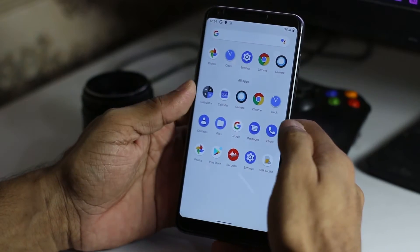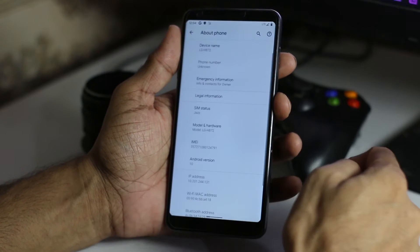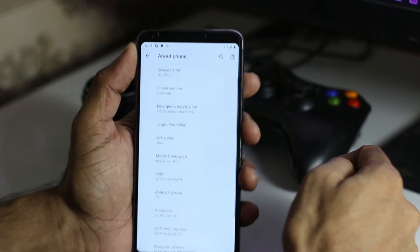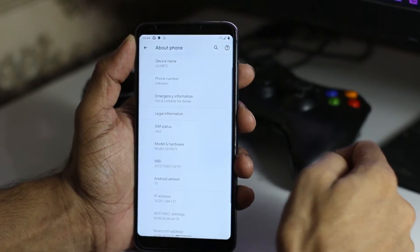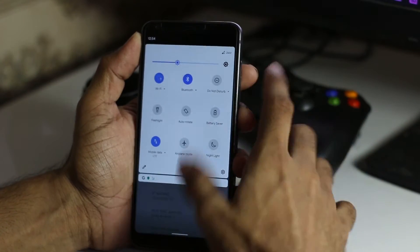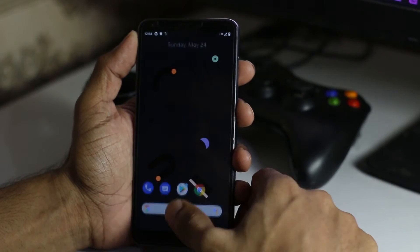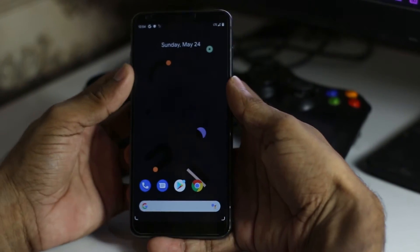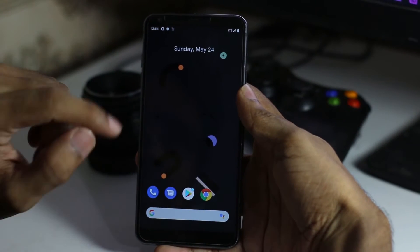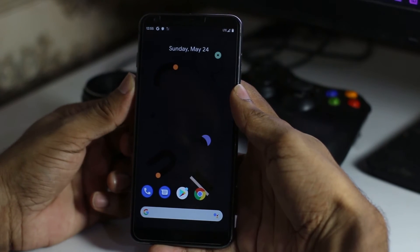Currently I'm running a Pixel Experience Plus ROM, as you can see. This is the LG G6 T-Mobile H872. It's running Android 10. I already have a zip file of this OS in my SD card and the GApps also. Just press and hold the volume down.